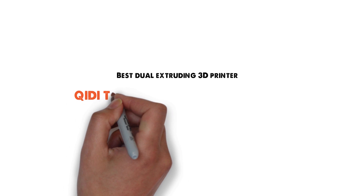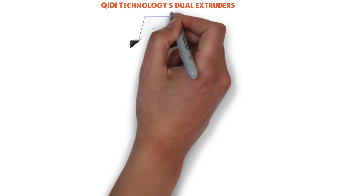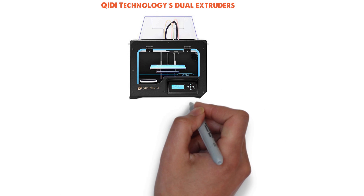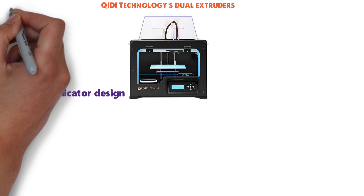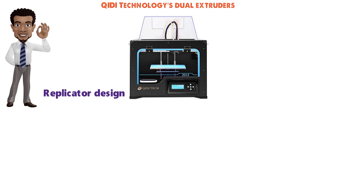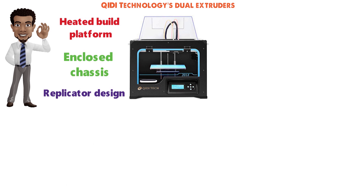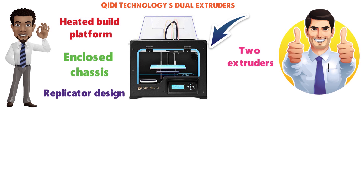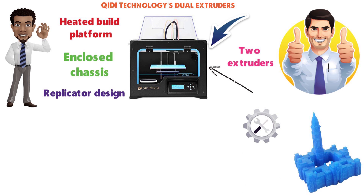Next up we have the best dual-extruding 3D printer, which goes to the QIDI Technologies Dual Extruders. The QIDI Technologies 3DP-QDA1601 takes an older replicator design and adds a number of high-end improvements, like a heated build platform and a completely enclosed chassis. Most notably, the QIDI Technologies 3DP supports two extruders on its printhead. The two extruders work together to form a single print, but can operate with different settings and timings.